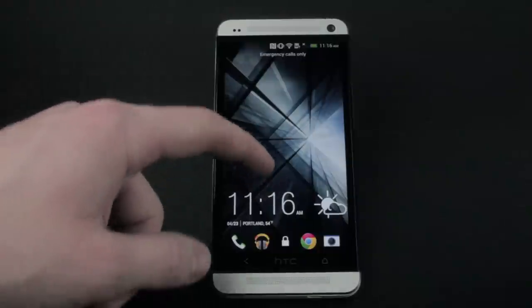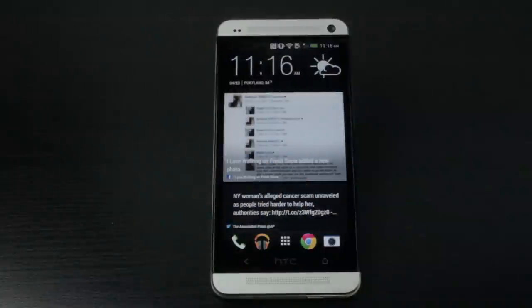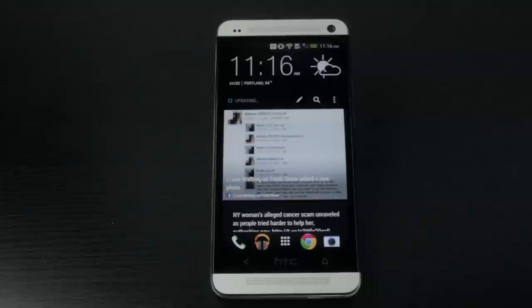Taking a look at the software, you'll immediately notice the HTC Sense 5 overlay, which gives you this nice little information home screen that syncs with all of your different accounts, like Facebook and Twitter, to give you up-to-date information right when you unlock your phone. It looks nice right off the bat, but we'll see how this functions in my full review.